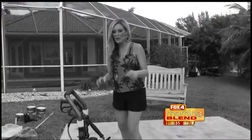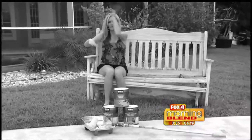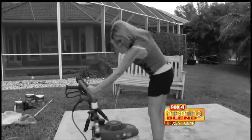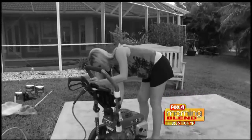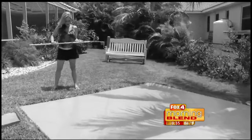It all starts with a little pressure washing. The bugs — they're eating me alive! Why is it doing that? The bugs love the paint. Do you see them? Dry, baby, dry.